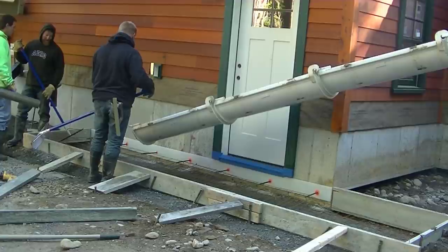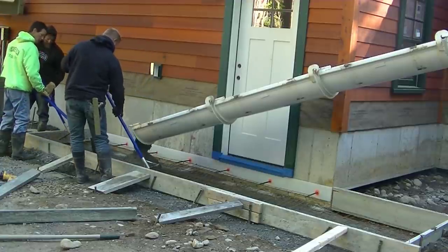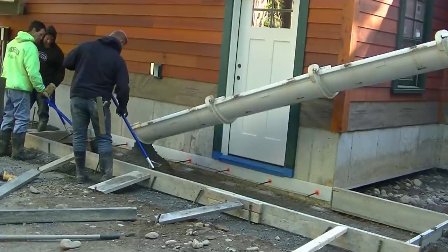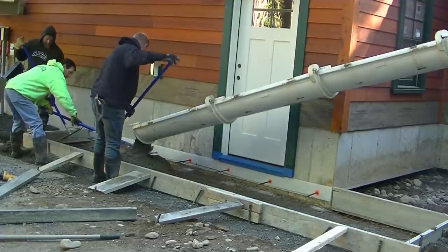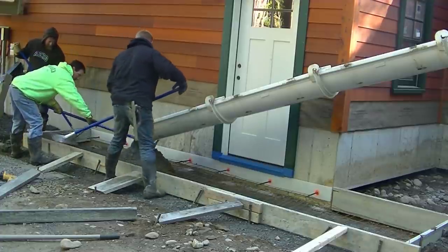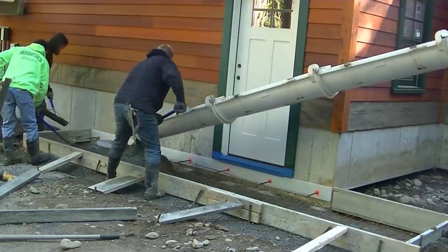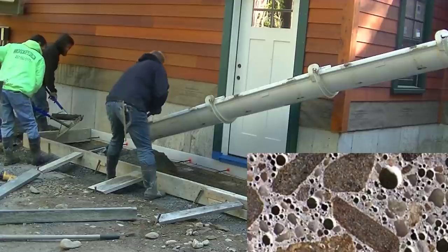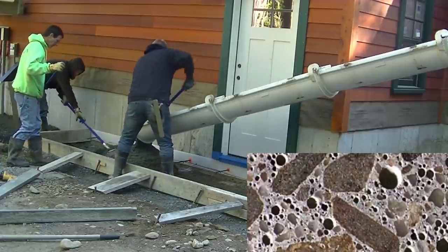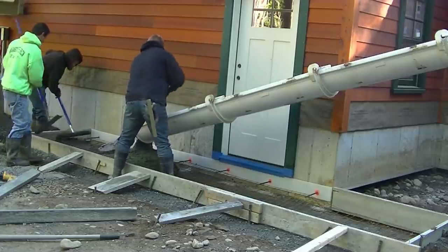We also threw in some wire mesh for added reinforcement. We're using 4000 psi concrete with fiber mesh in it, and it's got air entrainment. The air entrainment helps protect it during the freeze and thaw — it allows water to get absorbed into the concrete and expand when it freezes. Those tiny microscopic air bubbles keep the surface from scaling, peeling, and popping when the concrete does freeze.